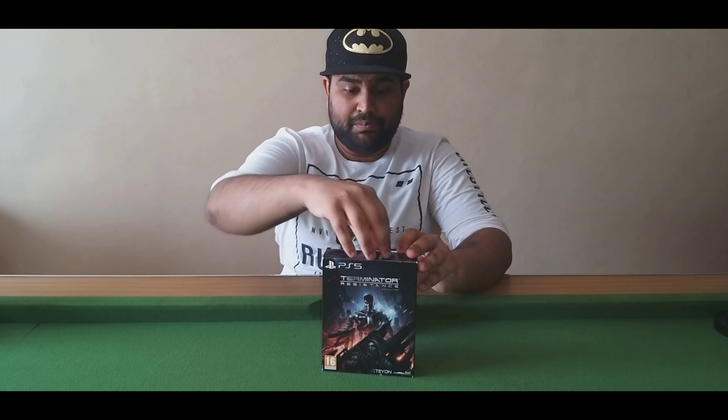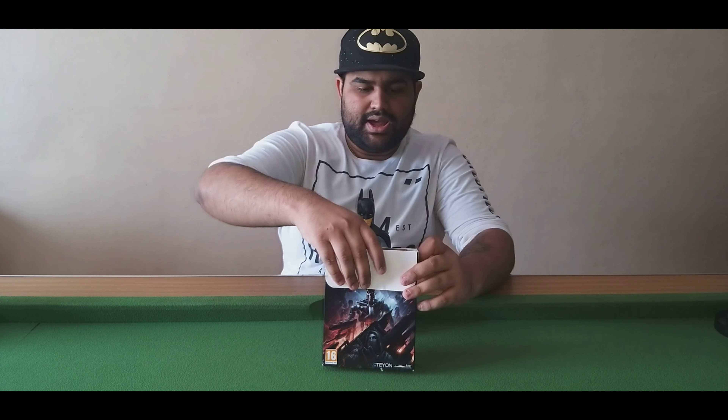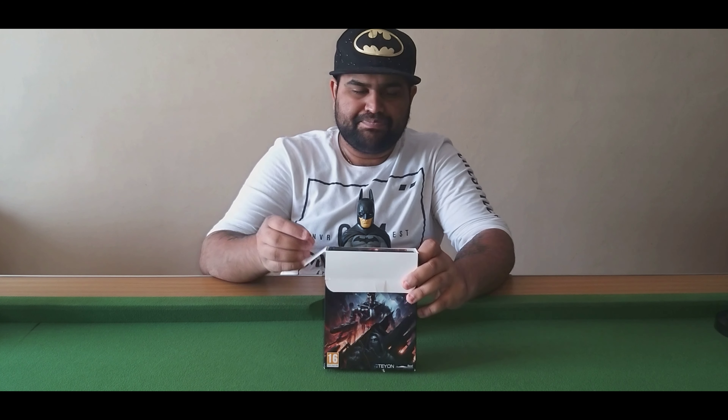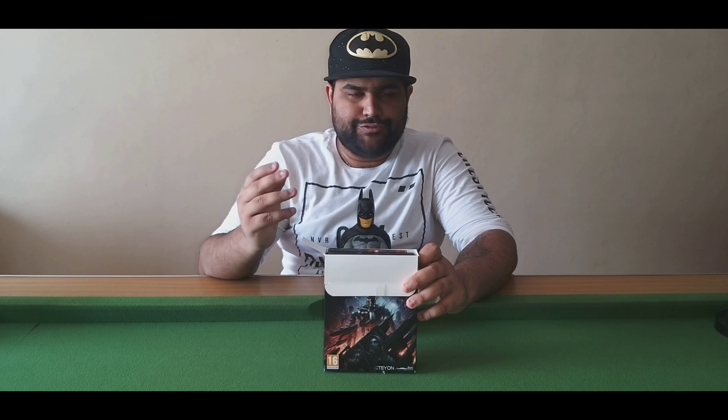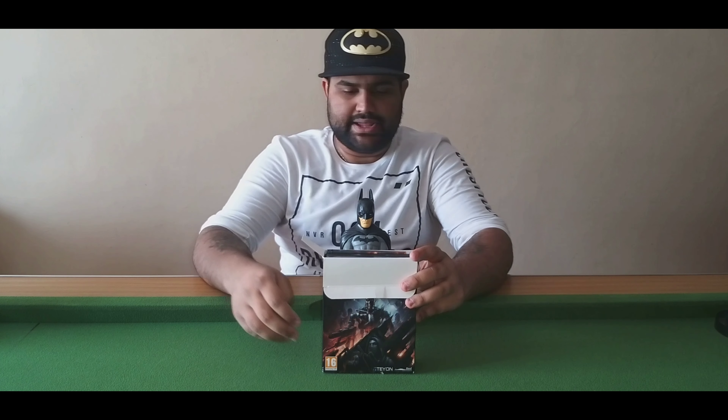So let's go ahead and open this up. This basically includes — I think it's four postcards — and as you can see, the art book, the steelbook, and the standard game.